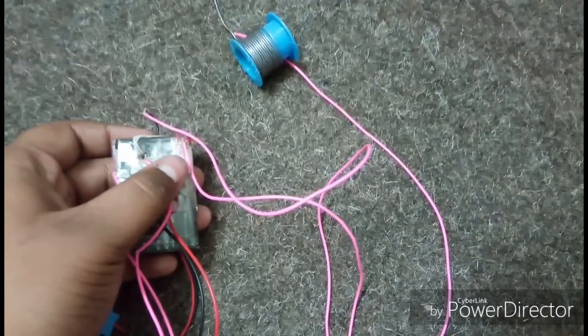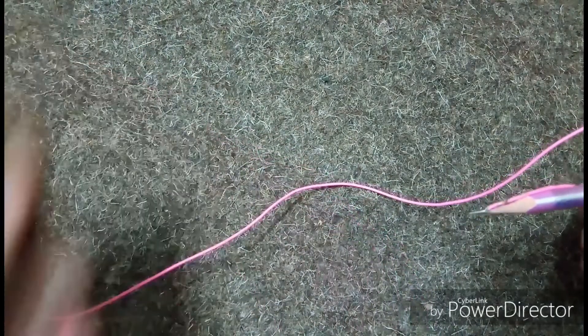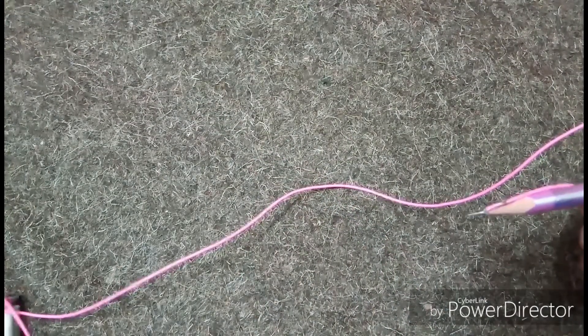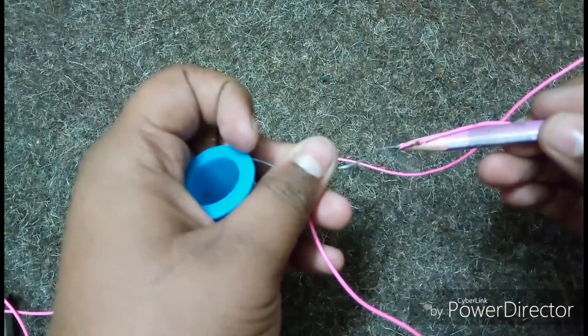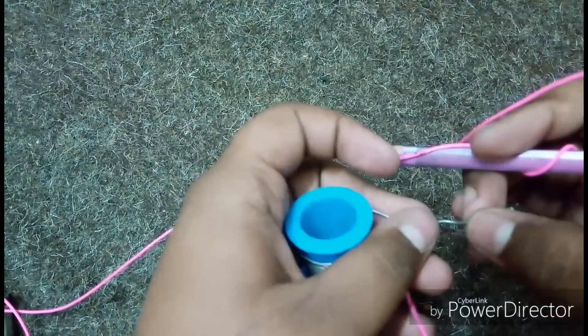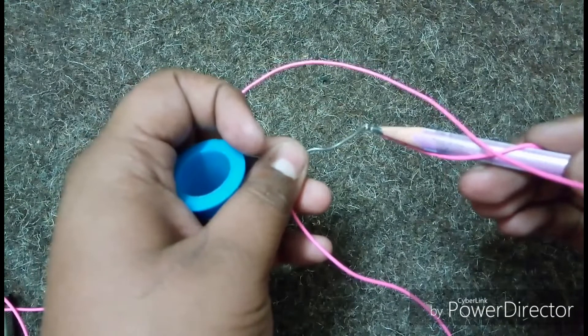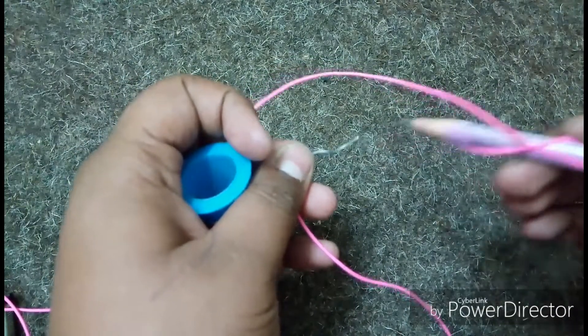And hence our soldering iron is ready. Now let's see how it works. Really nice! In this way we can make a soldering iron. This is very simple and an effective way